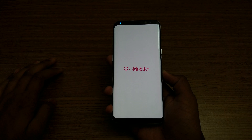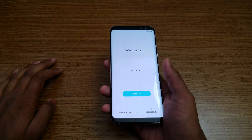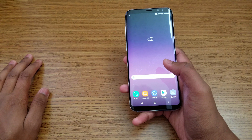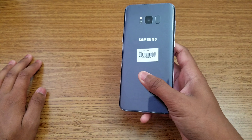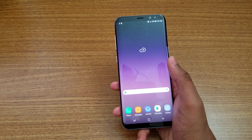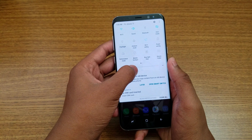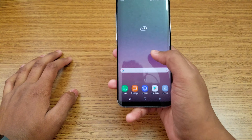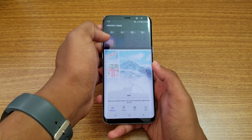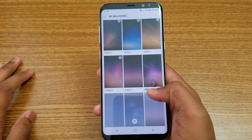Sorry about the lighting — it's really bright here. The screen goes dark because of the bright environment. Android is starting up. Let me quickly skip through the setup. It does come with a matching wallpaper — I have the orchid gray color so there's an orchid gray wallpaper. There are about 23 different wallpapers available in the phone.